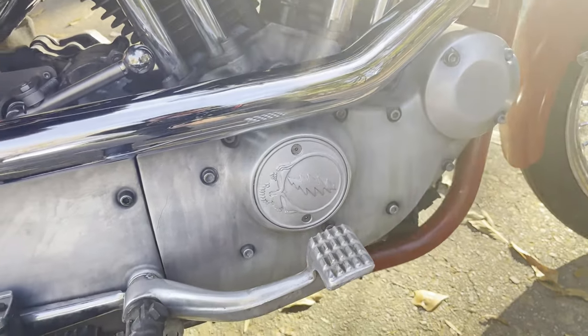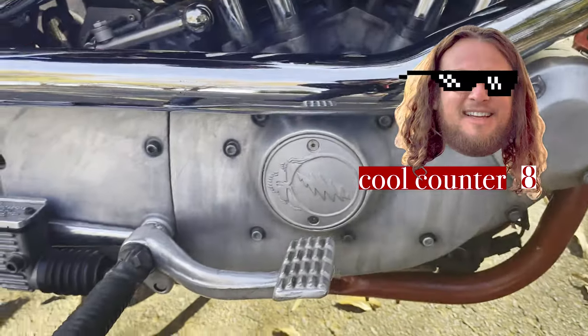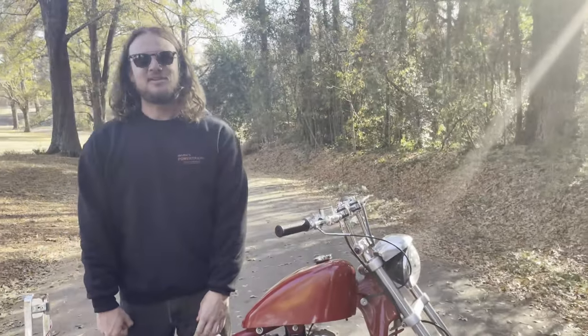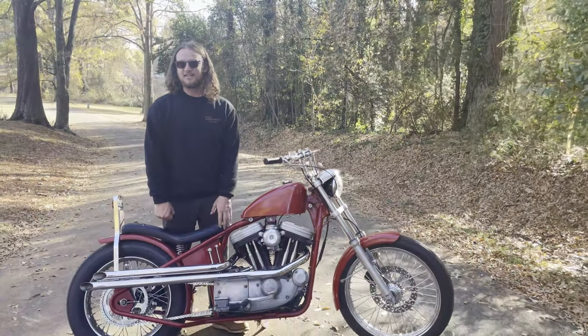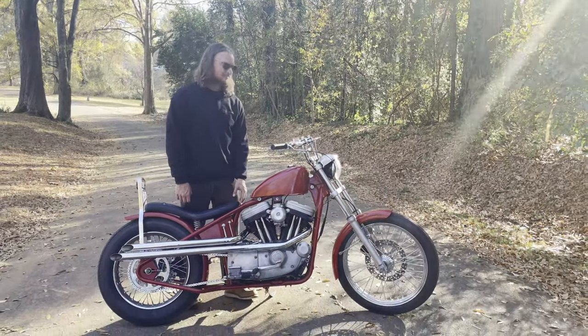I put it in the sandblaster and got all the black off of it and it kind of has a cool finish to it now. The bike's name is Jerry Garcia — mostly because of the points cover.